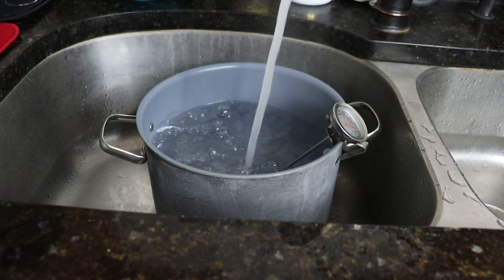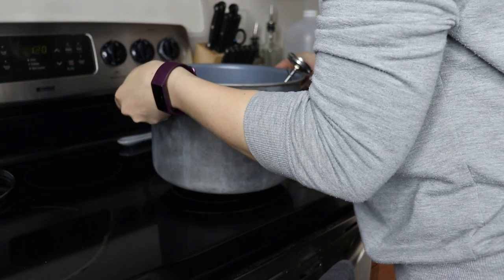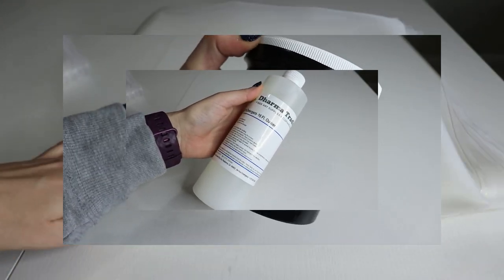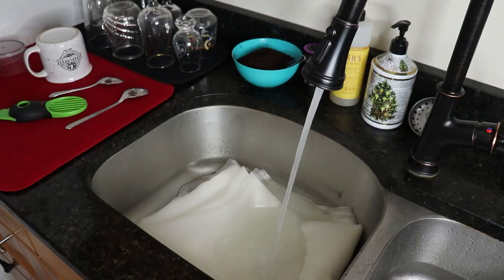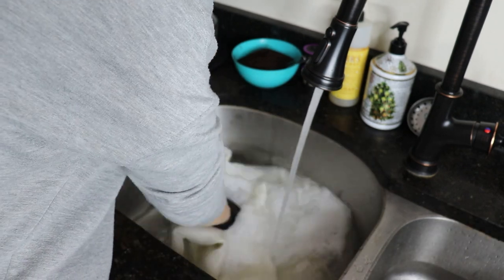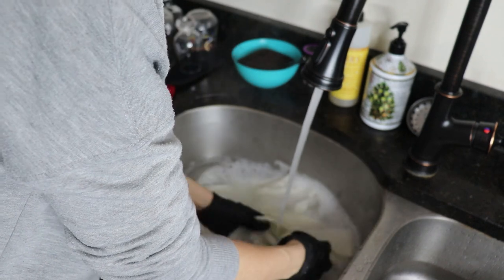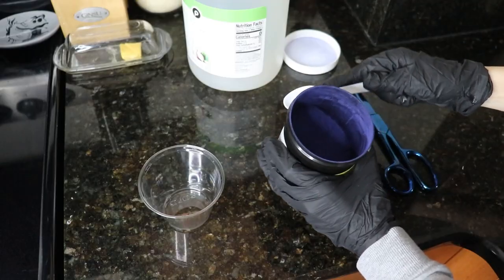To dye my silk, I fill my dye pot three-quarters of the way with warm water and set it on the stove on high. I bought my silk acid dye and dye detergent from Dharma Trading and I'm using their guide — check the comments for links. While the water warms up, I submerge my silk organza in warm water in the sink and add a capful of detergent. I hand wash the fabric wearing gloves to protect my hands from both the detergent and the dye.